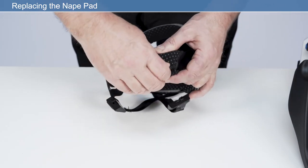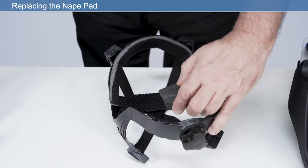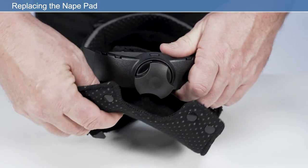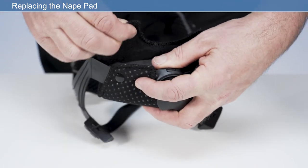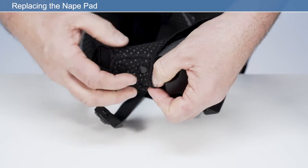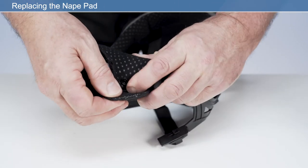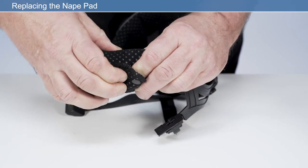Nape pad. Detach the press fasteners from the nape comfort pad and remove from the headband. Retain the nape pad if this is not being replaced. Place the new nape pad, if being replaced, onto the headband adjuster and wrap the new nape comfort pad around the headband adjuster and secure the press fasteners. Ensure the perforated side of the nape pad is facing the user's skin.